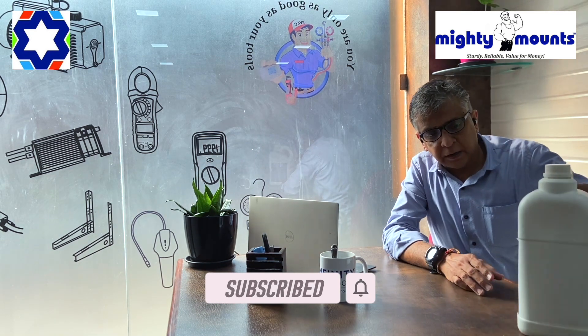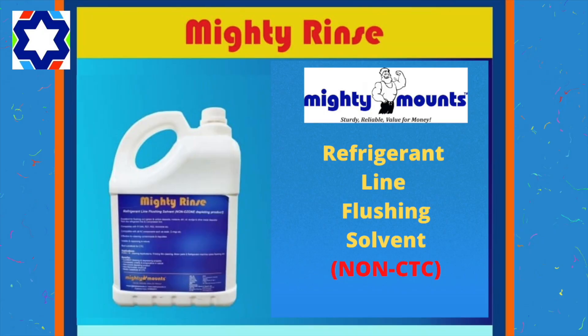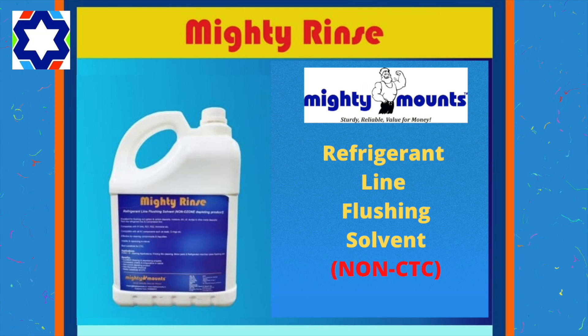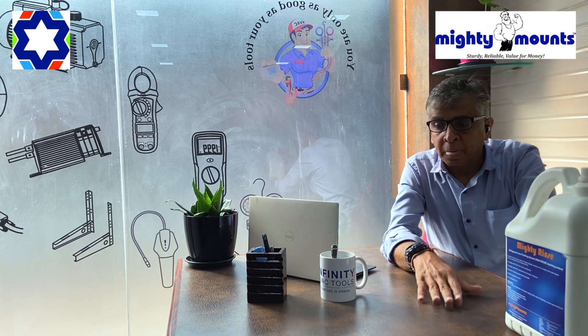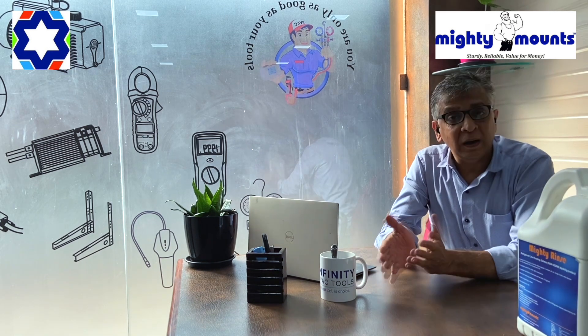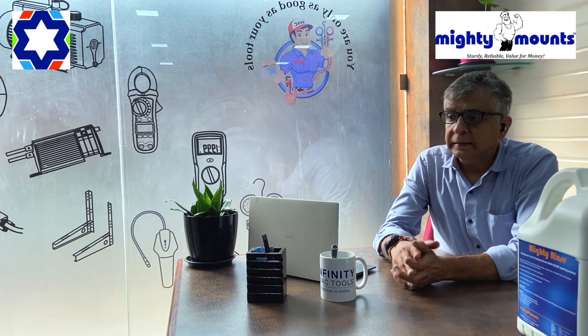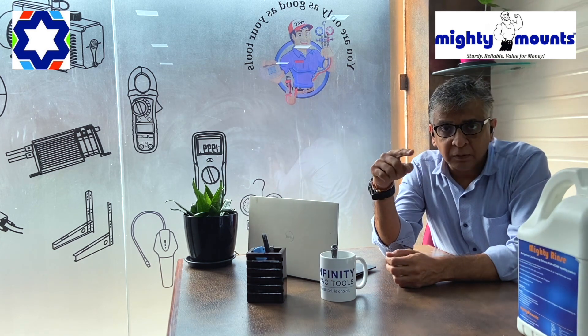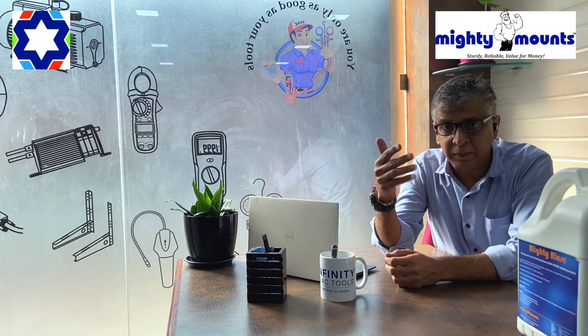Today I'm going to talk about a very nice product called Mighty Rinse. Mighty Rinse has two major uses. When one compressor fails due to a burnout or something like that, there is a layer of carbon which accumulates inside the copper pipe, inside the condenser, evaporator, etc.